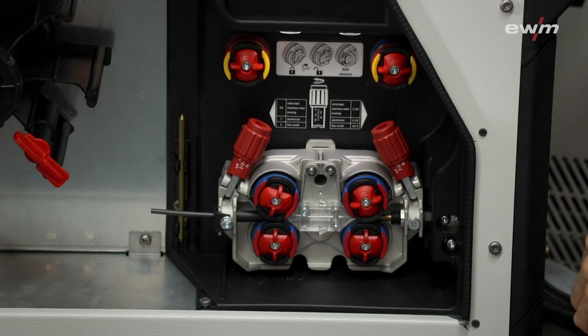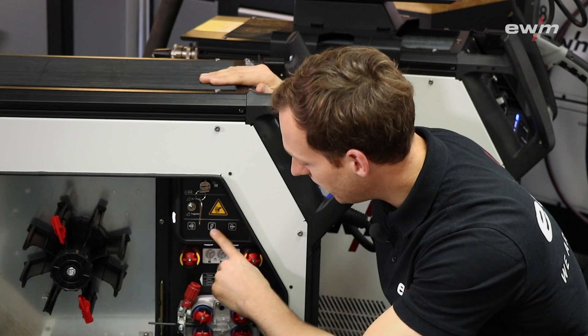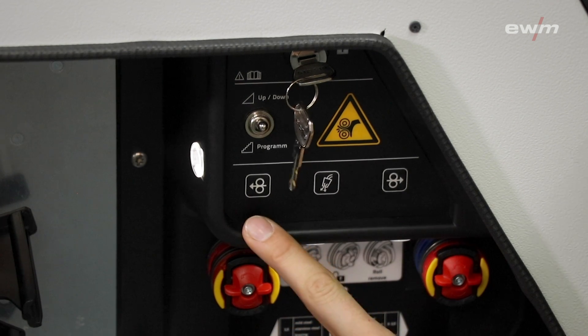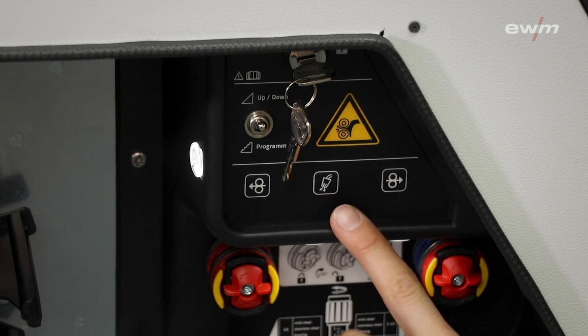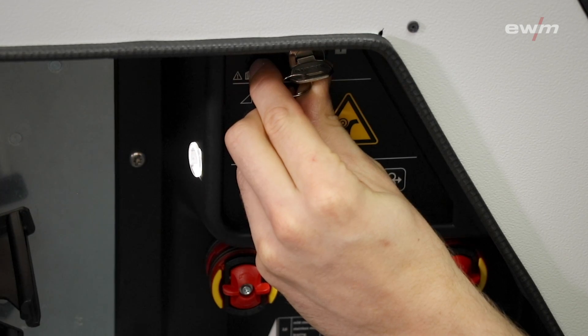Inside the machine you have LED lights which gives you a better view in dark areas. Here you can find three buttons: the first button is to inch the wire, the rear button is to remove the wire, and you can push the button for a gas flush. It is also possible to lock the machine with a key switch.